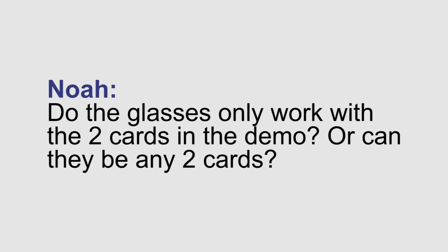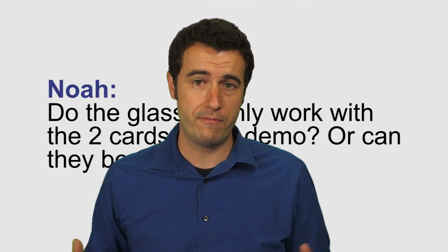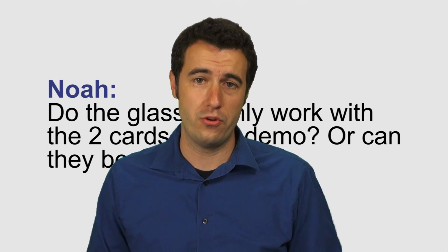Do the glasses only work with two cards in the demo, or can they be any two cards? The glasses actually work with four different playing cards, so you have four different outs for your routine.